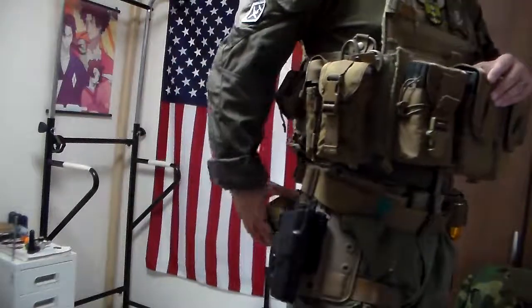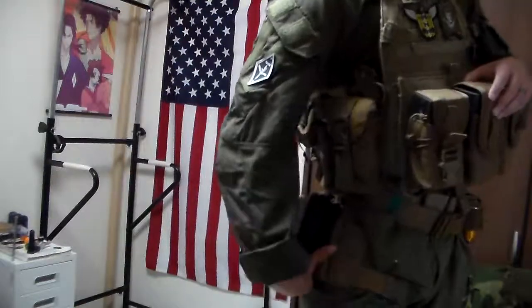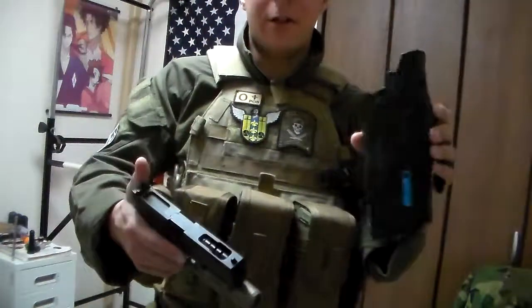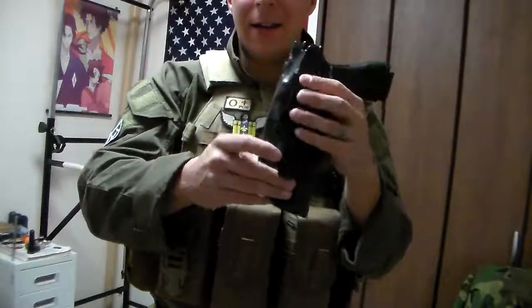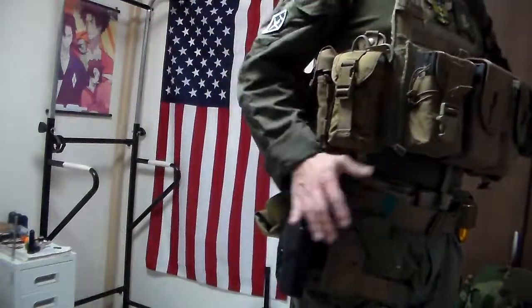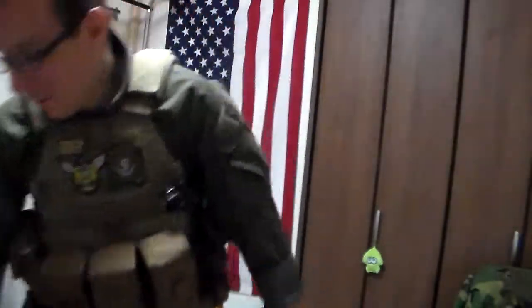We have our Safariland tan drop leg and a Glock 17 holster, which does not actually have a Glock 17. We have the quick-detach plate, so I have the Glock 18C with a flashlight. It's the only holster that will hold an 18, although it's designed for a 17. It doesn't fit perfectly — the slide is slightly different and it sits really high, which means it rubs against the IFAC. I'd like to get a 17 so it'll fit and stay low and out of the way as a quick backup.